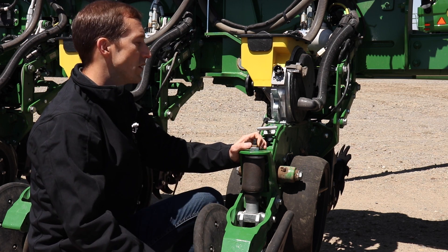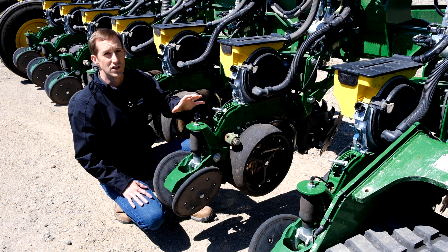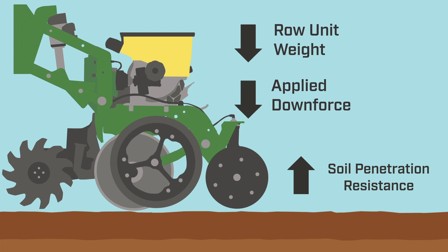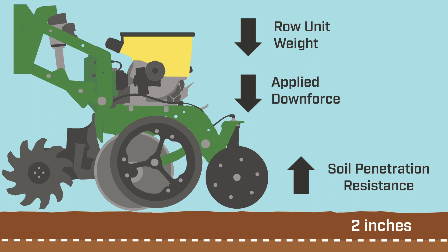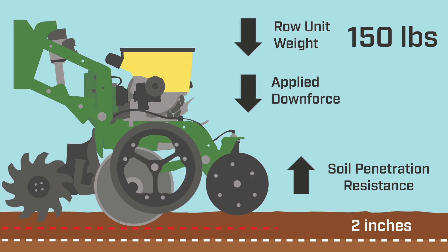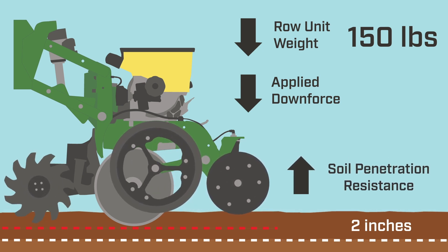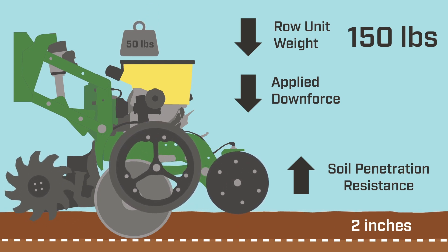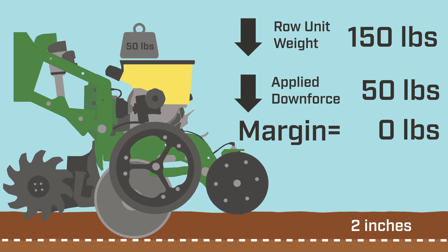One of the most common questions we get is what to set margin to. We wish there was a simple answer, but the truth is that margin needed will vary for each field because of different field conditions. To help understand why, let's go back to the three forces acting on the planter. We need a certain amount of downward force to allow the opening discs to cut into the soil and make a seed trench. Let's say we're trying to get to two inches deep to plant our corn. In this example, let's say the row unit weighs 150 pounds — when we run the planter with just its natural weight, we might be able to get it down to an inch and a half or so, at which point the soil penetration resistance pushes back enough that it stops going down. So to go that last half inch and get to our two inch target depth, we might need to add another 50 pounds to this row unit. We would do that through our applied downforce. At this point, our margin would actually be zero pounds because all we've done is add enough weight to get the opening discs to the depth we want, and all the forces are in balance.